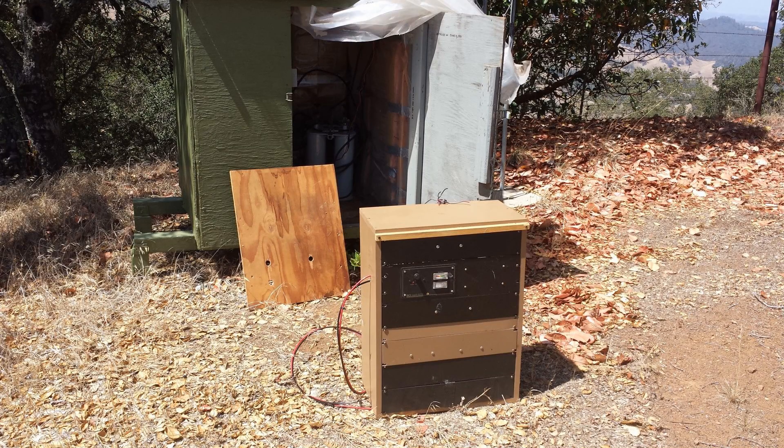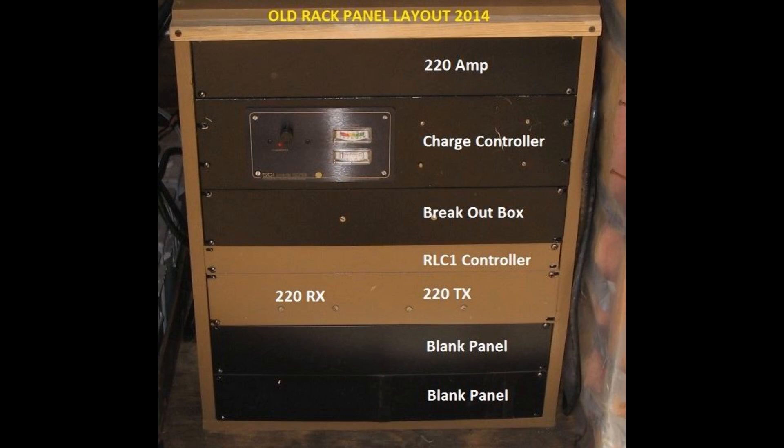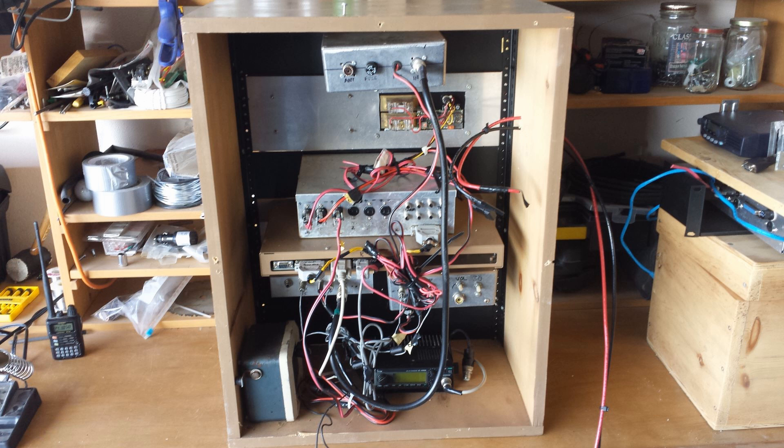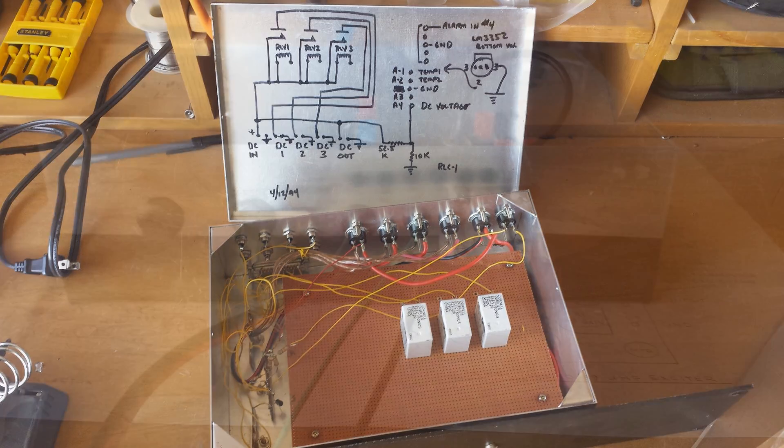With as much pre-work done as possible, it was time to haul the old repeater off the hilltop. The old configuration had worked well for many years but now it was time for a change. I gutted the old homebrew rack and took everything down to its most fundamental parts. Opening up the old breakout box was like looking into a time capsule — those relays must have been through thousands of actuations over the years and they still worked like new. Sorry to see the old thing go.